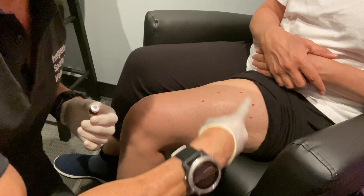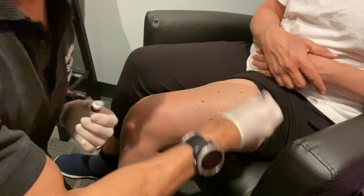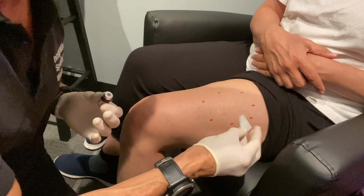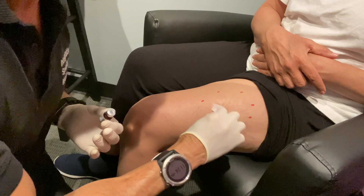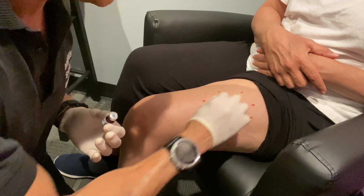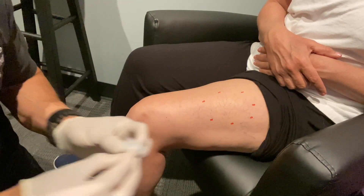For an outer thigh shot, or vastus lateralis shot, as far as intramuscular, first we mark the spot — that's just for you getting to know where you're going, and as you get better at this, I don't think you'll have to mark it. I'm going to try to avoid some big veins. These are not big veins; these are all superficial varicose veins.